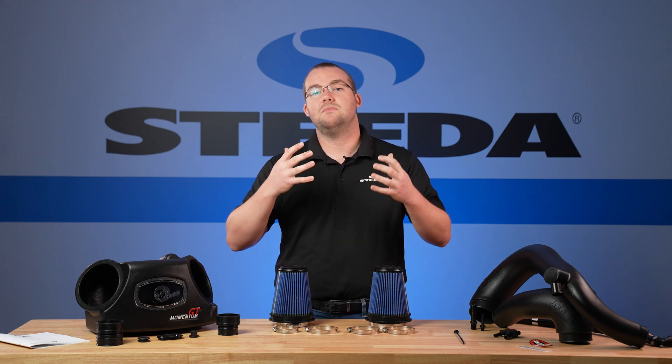Now we can remove the factory air box. Make sure nothing is attached and you can pull directly up. You can see the air box was seated in these grommets. On to the passenger side intake tube, you can see the hose clamp that needs to be loosened, and then the tube comes right off. Be careful with the turbo inlets. Now it's time to assemble the AFE intake.